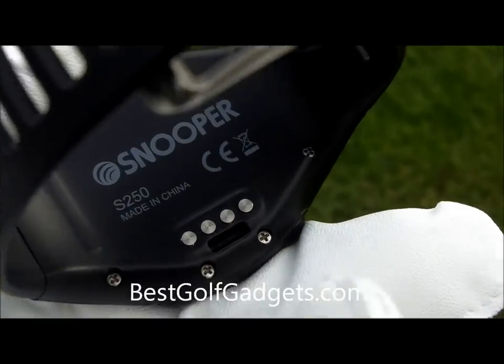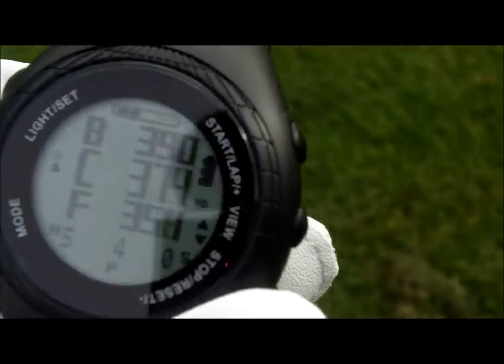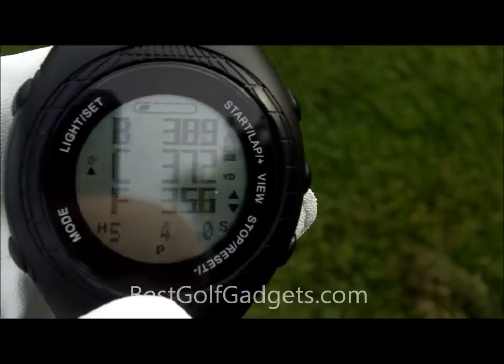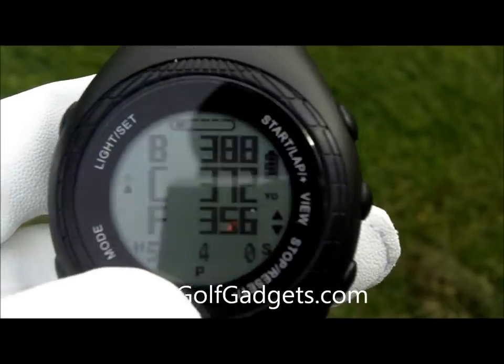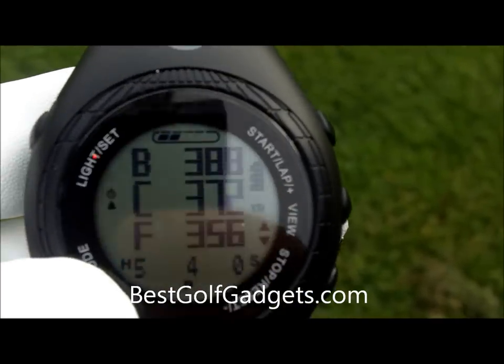This is where you charge it — these four little dots here. It comes with a charging claw which you hook up to your computer, your laptop, or any device that has a USB port. The charge lasts for about 8 hours in golf mode, so it's good for a couple of rounds.